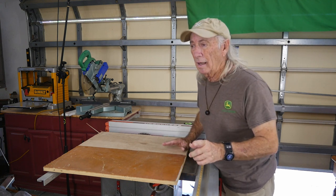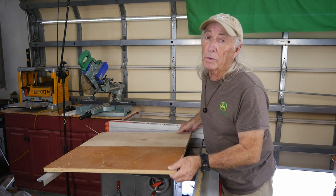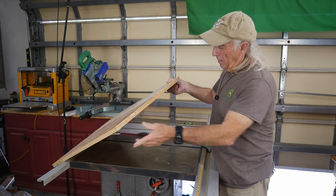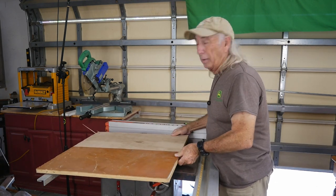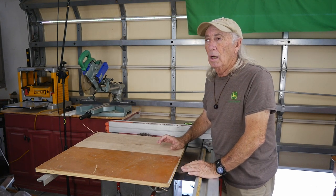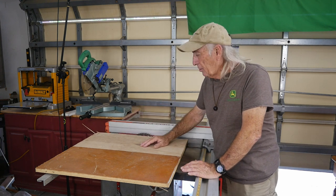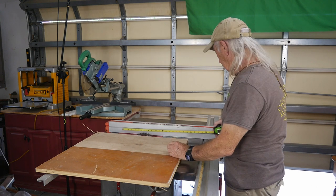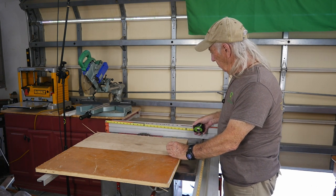But he never - I checked, I couldn't find it - he never mentioned how thick. So we're going with 3/4 inch plywood. This is a scrap piece of 3/4 from my barn. It looks like it's not too bad of shape. I think we'll get what we need out of it. So we're going to cut this down, and I'm going to cut 24 inches long for the fence. I never even checked that, but man that's big.